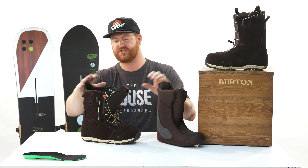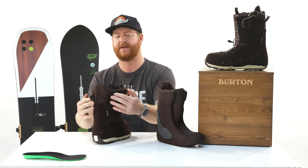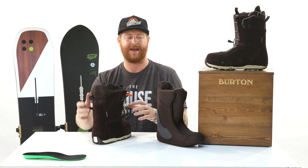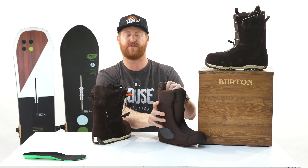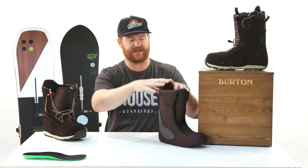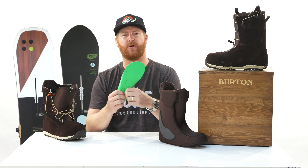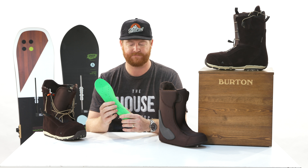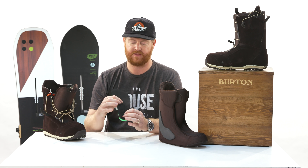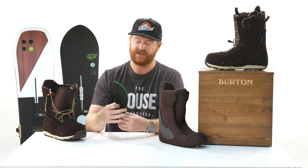There's a plush-style cuff up top and despite the boot having a medium flex, it's still going to be pretty comfortable, especially along the backside. The shell has a slightly softer section — the support panels feature a U-shaped style cutout so you don't get that highback bite. The same concept applies to the upper zone of the Imprint 2 liner.